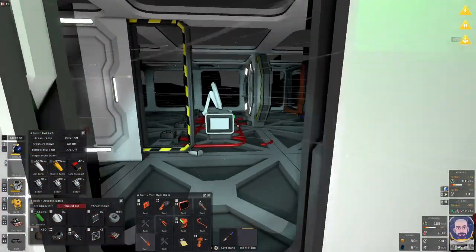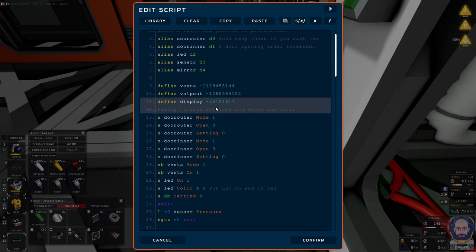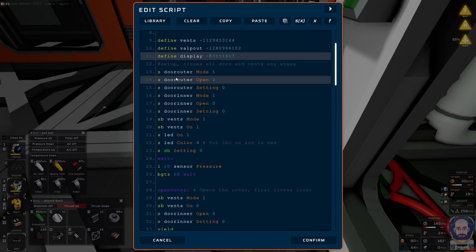If you're interested, I'll probably put this on the workshop. This code has been annotated a bit more, so when I put it up it'll be easier to read. You've got two doors, an LED, a sensor and a mirror. I could actually batch-write the sensor and save another pin. You could add a speaker, a diode, anything you like. The vents and the volume pump are now batch-written. The setup phase will close all the doors and vent any atmosphere.